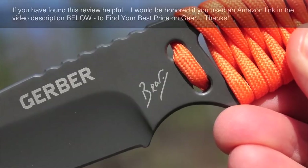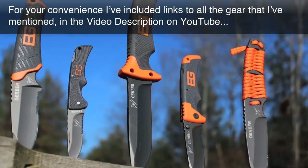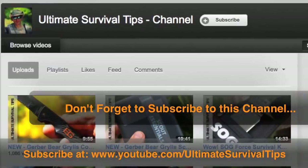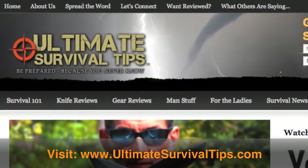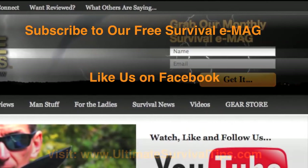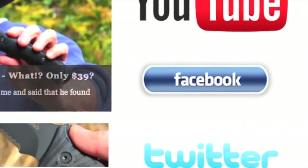So we've just taken a look at the Gerber Bear Grylls paracord fixed blade knife. For your convenience, I've included links to all the gear that I've mentioned in the video description on YouTube. Don't forget to subscribe to this channel. For more gear reviews, survival tips, and survival news, check out UltimateSurvivalTips.com. And while you're there, grab our monthly survival e-mag, like us on Facebook, follow us on Twitter and get the latest news, and be the first to hear about the great gear giveaway contests we have planned.